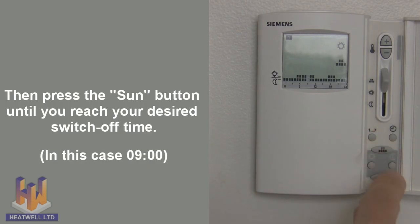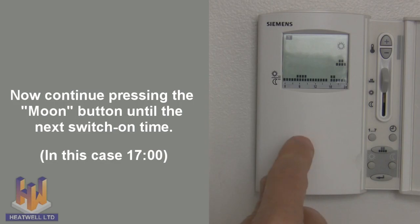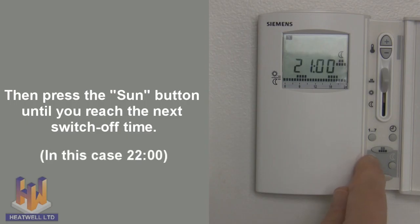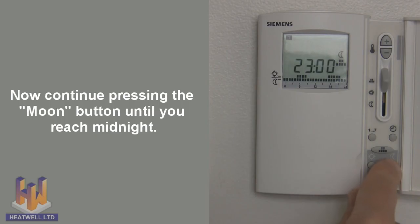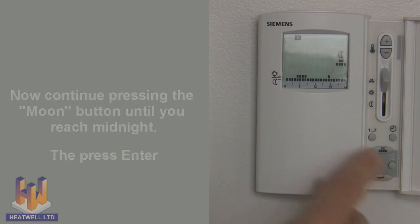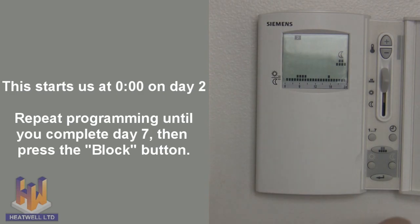Now press the moon button until the next switch-on time — in this case, 5 o'clock. Then press the sun button until you've reached the next switch-off time — in this case, 10 o'clock. Continue pressing the moon button until you reach midnight. Press enter and it will take you to midnight on day 2. Continue programming until you complete day 7, then press the block button again to confirm.